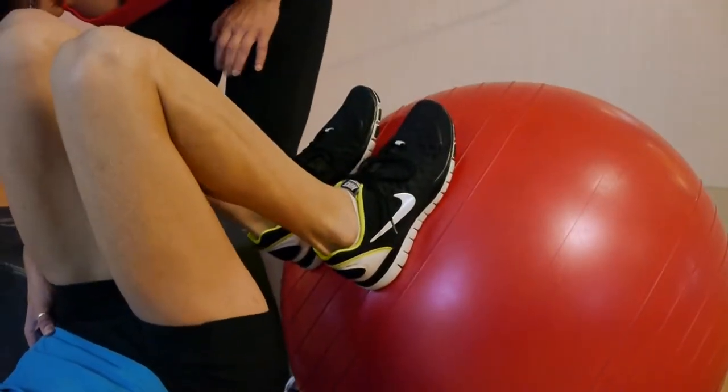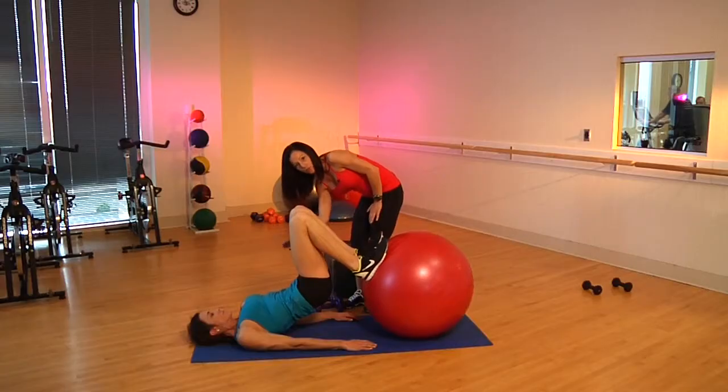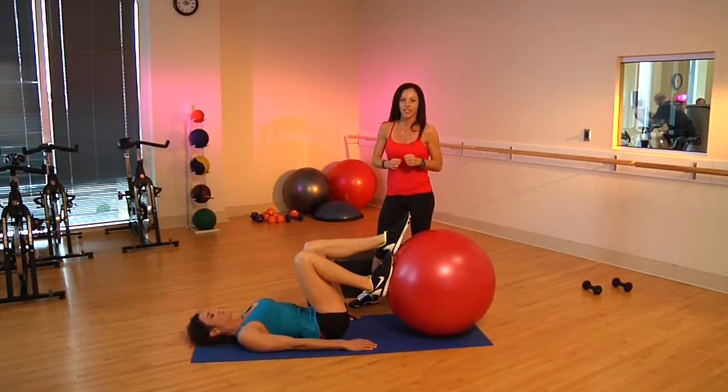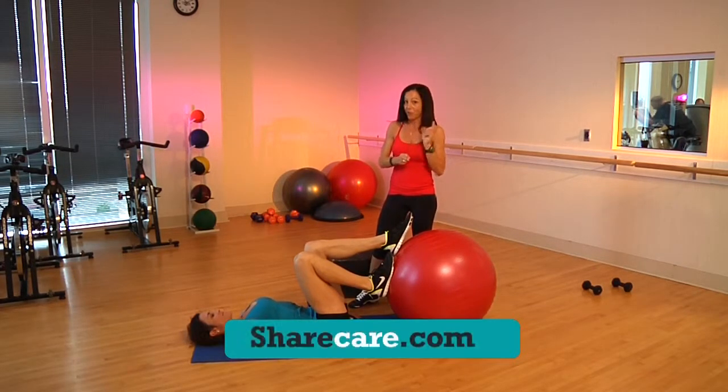Go ahead and just demo a few, kick it back out. This is a great exercise, not only for your core, but also those hamstrings, the back of those legs. So if you put all these exercises together, you'll end up having those lean legs that you've always wanted. And for more helpful tips, don't forget to visit us on ShareCare.com.